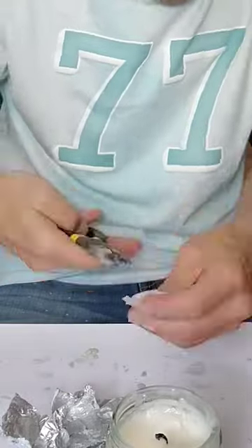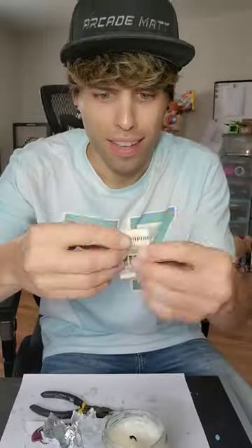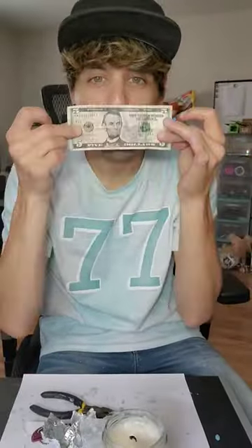I couldn't get the thing open though because my hands were all waxy. Once I did, I unraveled a $5 bill.